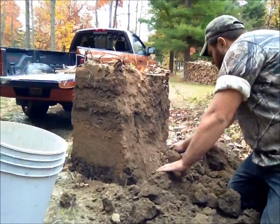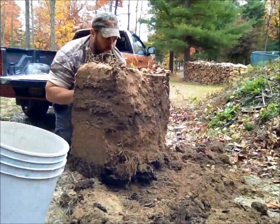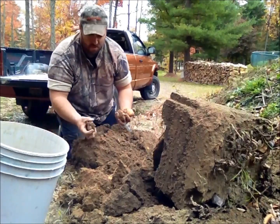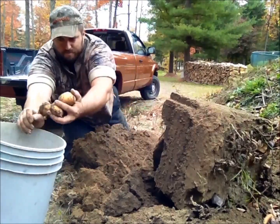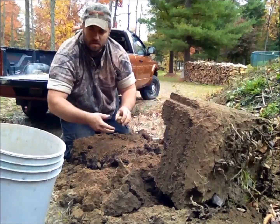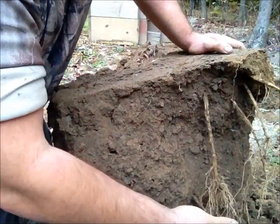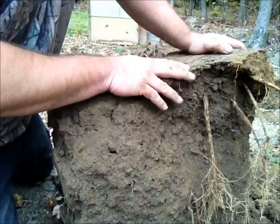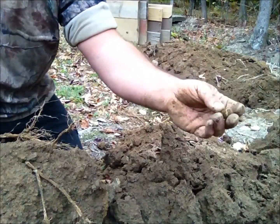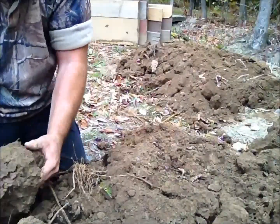Now that we've gone and got all the potatoes where we'd expect them to be down in the bottom of this box, we're going to go ahead and check the dirt in the top of the box. If the article that I read was correct, then this should have potatoes in it as well. Well, I guess there's a potato, technically. Let's see if we have any real potatoes. I'm not seeing any more potatoes in this soil up top.